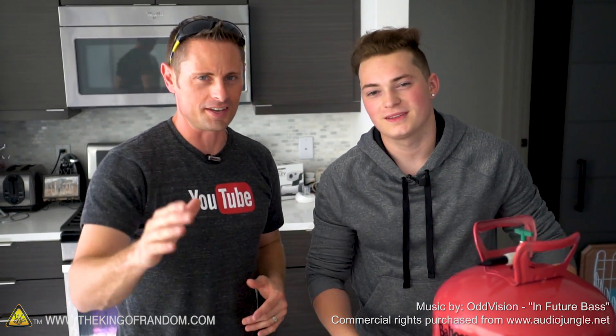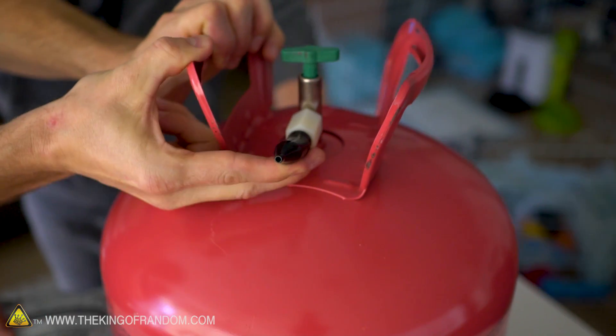What's up guys, welcome back. I'm Grant Thompson, the King of Random. Lance Stewart here. And today we're down on Hollywood and Vine trying to experiment with a bunch of balloons and helium. It's gonna be great. It's gonna be lit.